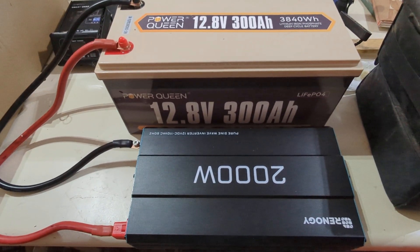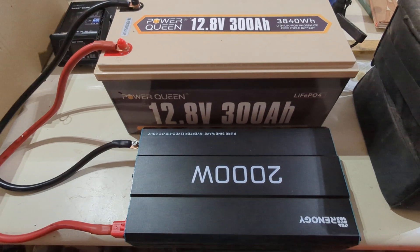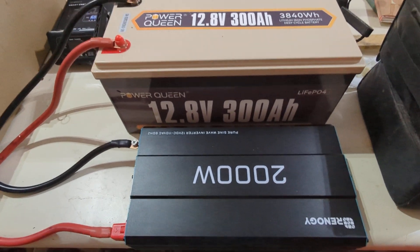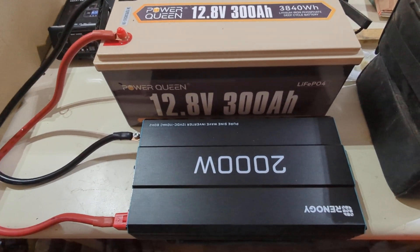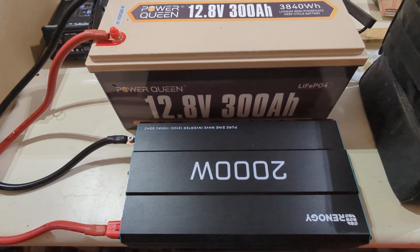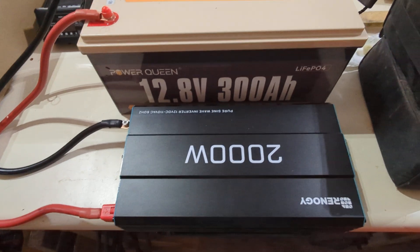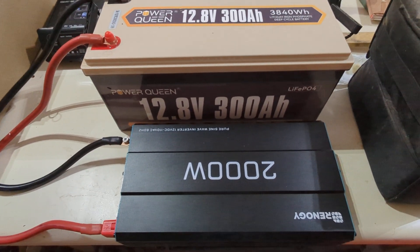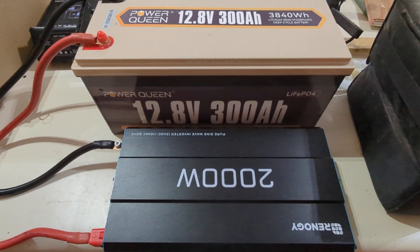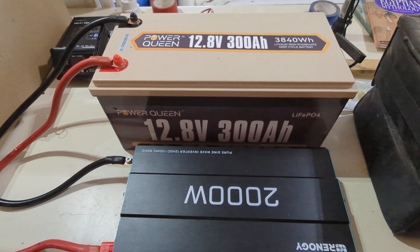That's with no solar, no other inputs for power, no chargers — it ran flawlessly. The inverter never even loaded down; you couldn't even tell it was running. I finally cut it off at 40 hours; it probably could have gone another few hours and still survived. I do plan on doing some more testing with it.